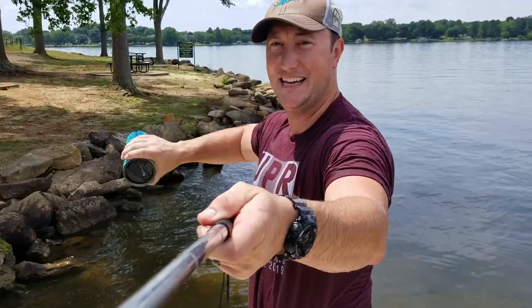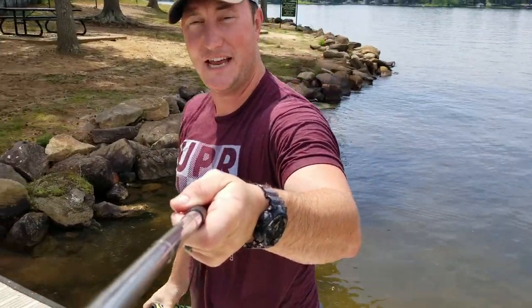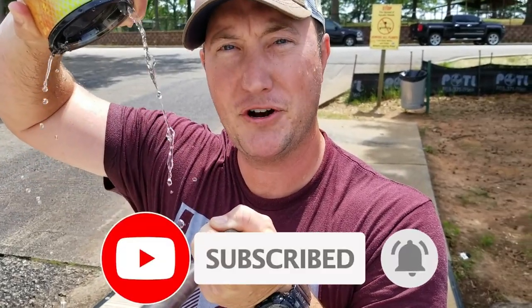Okay, I think we've had enough reactions — thanks! I hope you enjoyed this video and liked the tumbler. I'm gonna go get dried off.